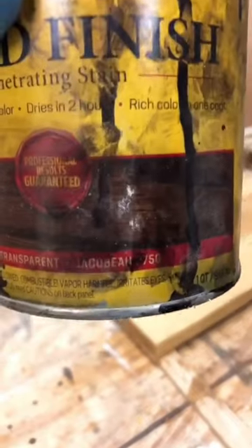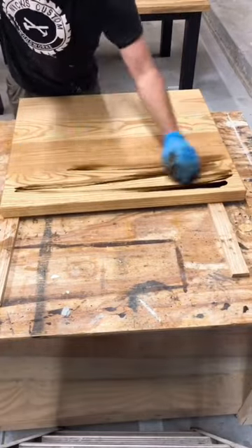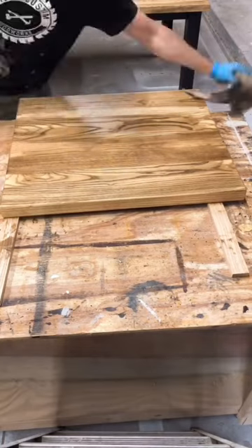Now we're going to move on to our dark stain. I like to use Jocko Bean, but any dark stain will do here. I just take a rag, dip it into the can, and spread it across the entire surface of the workpiece. Make sure you're applying it in the same direction as the grain, because if you don't, you will leave noticeable streak marks.